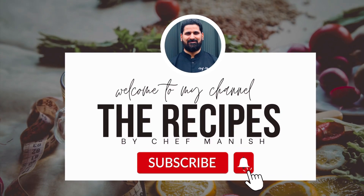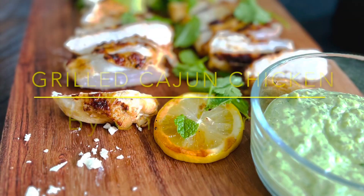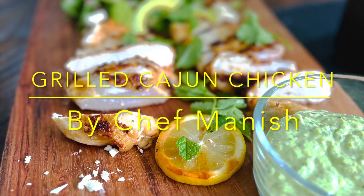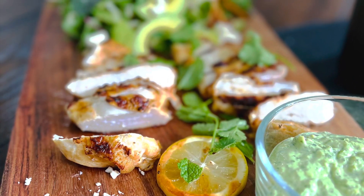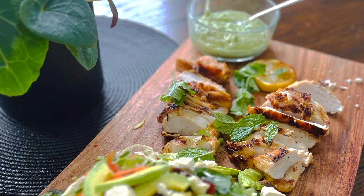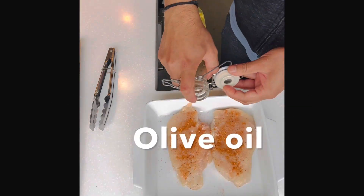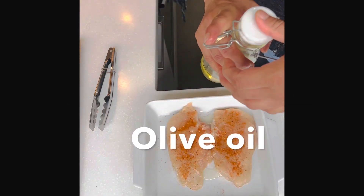Hello lovely people, hope you're all well. Welcome back to my channel. Today's recipe is a really easy and healthy one: Cajun spice rub chicken cooked on a grill pan. Let's start marinating the chicken first — put the seasoning on, rub it really well, and keep it marinating for at least 30 minutes.